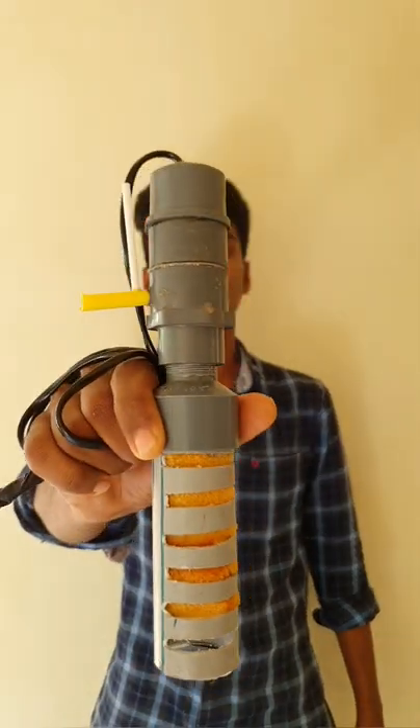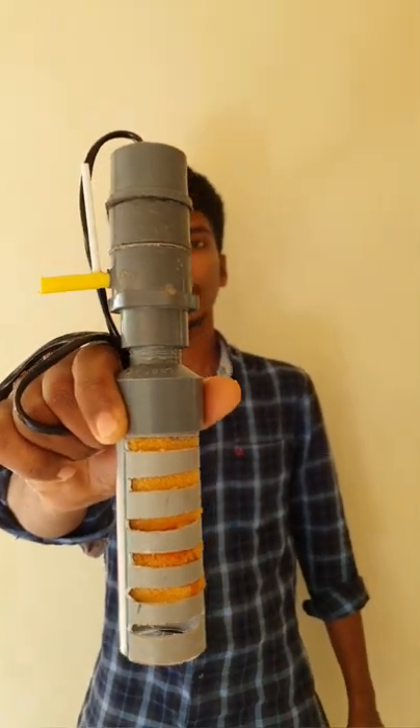Hi friends, welcome to Pindindinday. Now we're going to build the Indian Powerhead. If you want to subscribe to our channel, please do subscribe so you'll get notifications for new videos.